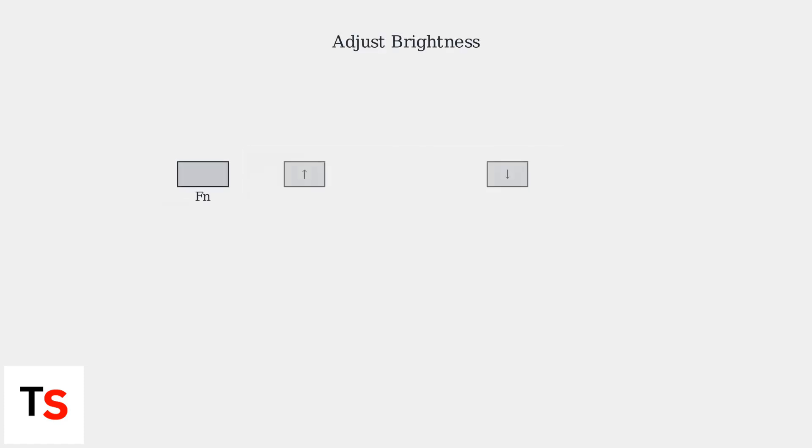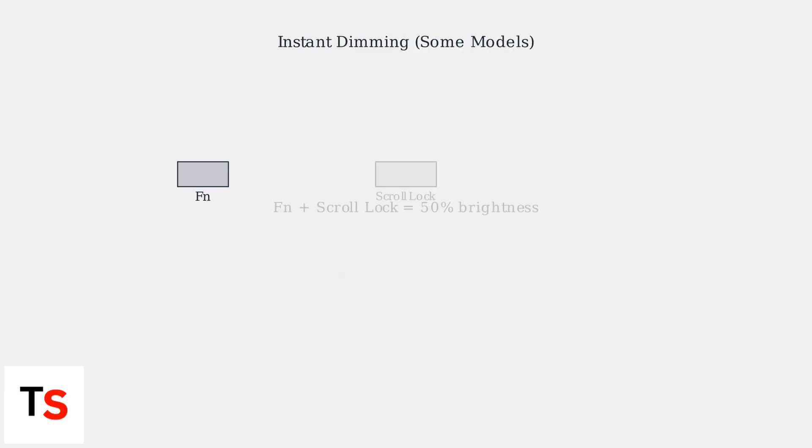Adjust the brightness by pressing FN plus Up Arrow to increase and FN plus Down Arrow to decrease it. Brightness usually adjusts in 10% increments. Some models, like the DeathAdder V3, offer instant dimming to 50% with FN plus Scroll Lock.